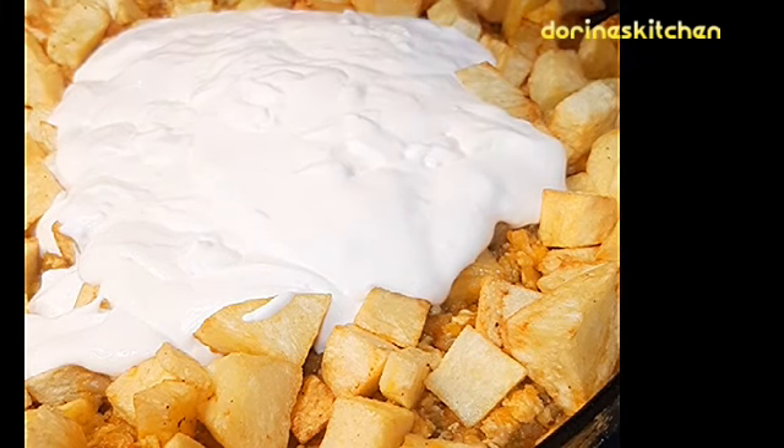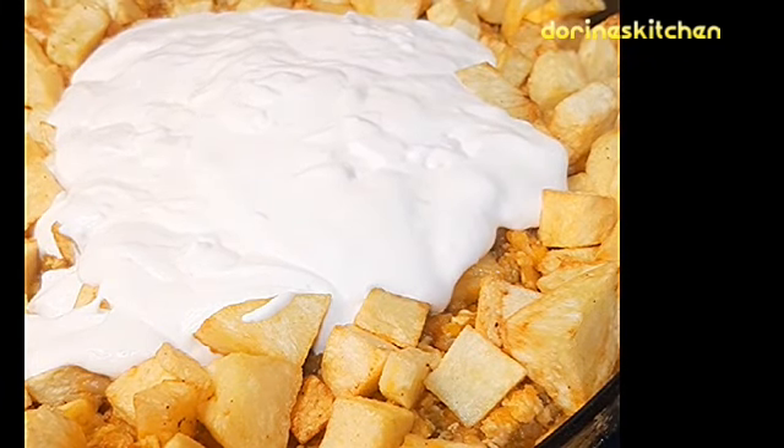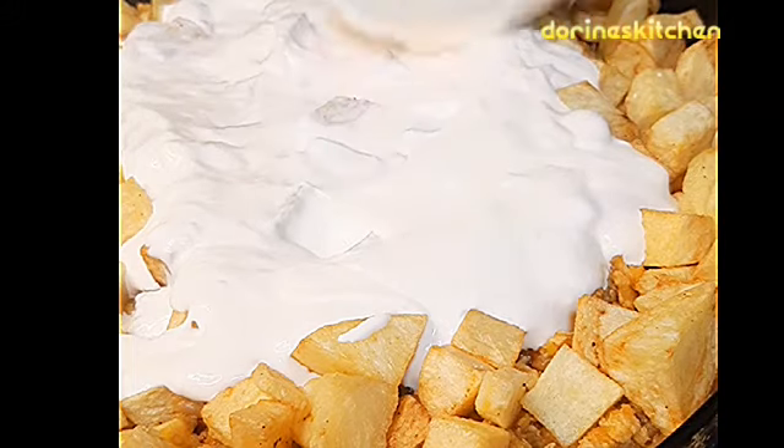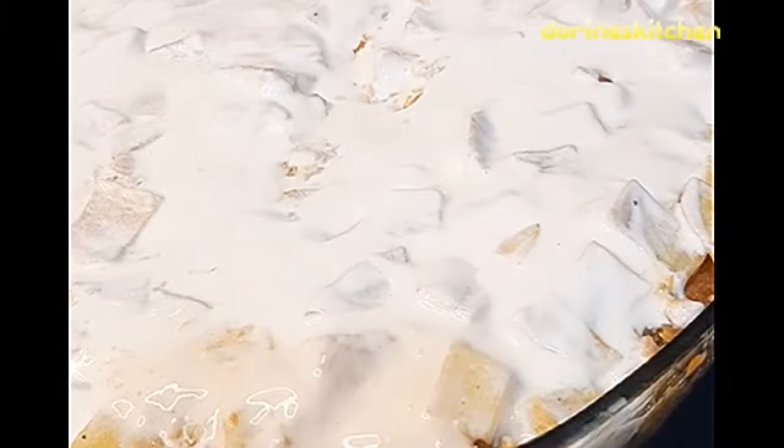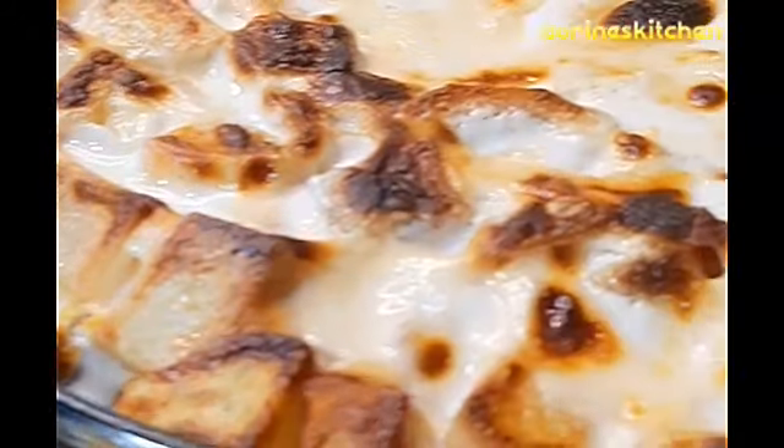If you have mozzarella and cream cheese, you can make a sauce together. I've blended the cheese and mozzarella together and put it on top. If you have mozzarella cheese, you can add it on top. After this, I'm going to bake it in the oven for 15 minutes.